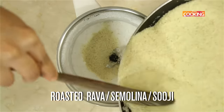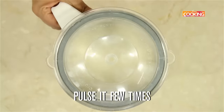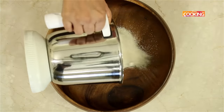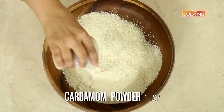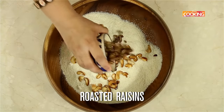Now I am going to add the semolina to this powdered sugar and pulse it a few times. I have not powdered it too much — I have just pulsed it a couple of times so that everything is well combined and the semolina is broken down just a little bit. Next I am going to add 1 tsp of cardamom powder, mix the cashews and the raisins.